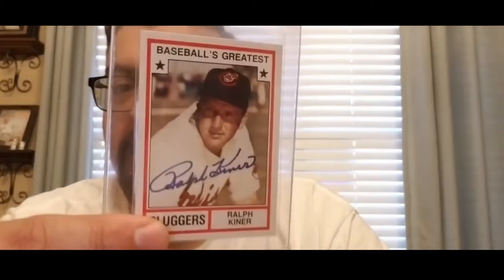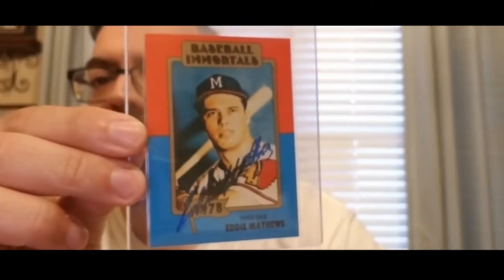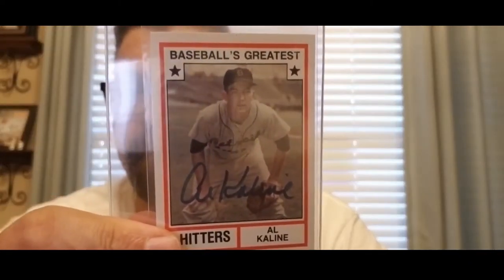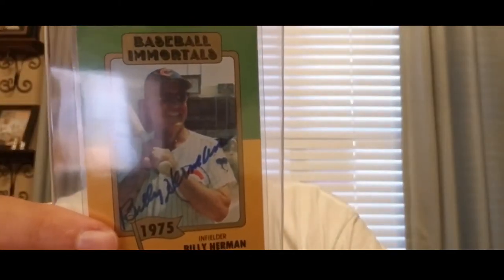I thought I'd go through a couple of cards that I had — a Ralph Kiner, Eddie Matthews, Al Kaline, Mr. Tiger, Catfish Hunter, Billy Herman, and Bill Terry.